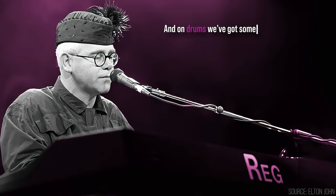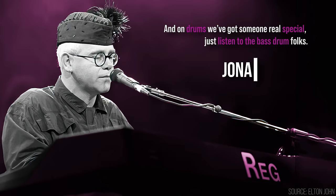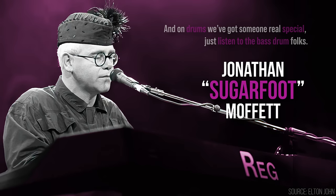Then he was asked to join Elton John on tour in 1988. As Elton himself introduced: 'On drums we have someone real special — just listen to the bass drum, folks — Mr. Jonathan Sugarfoot Moffat.' He also recorded drums on Elton's record Sleeping With The Past. Elton was going for a different R&B-inspired sound, and that's evident in Moffat's drumming on this record. Check out his intro groove from the single Sacrifice.